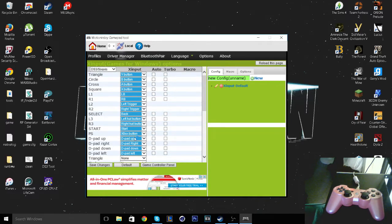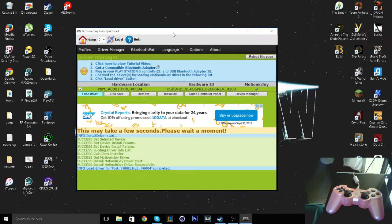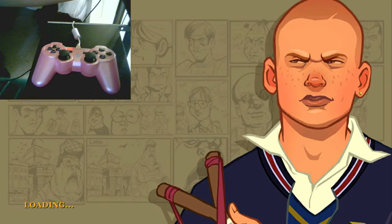Make sure your PS3 controller is plugged in. If you want to load the driver, go ahead and load the driver. For me it already works automatically without loading it. Just make sure you chose Xbox 360 — set that as your controller in MotionJoy rather than PS3.